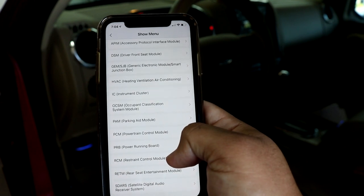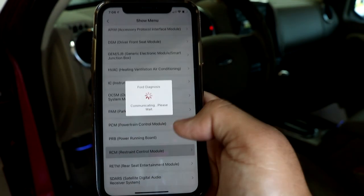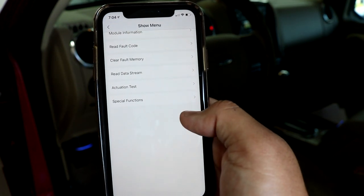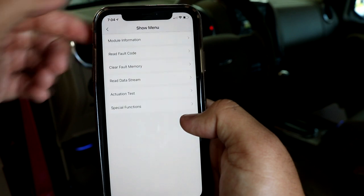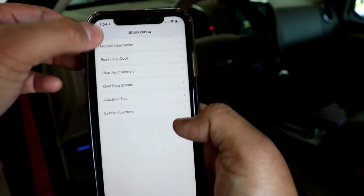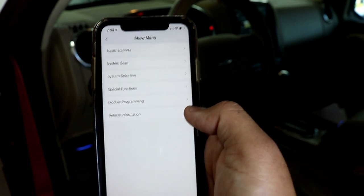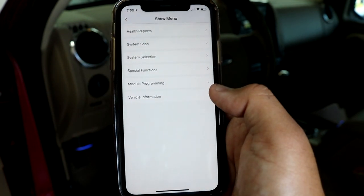That was loud! I thought it would beep once but it actually holds it. We can back out of that. We also have access to the restraint control module — the airbag module — so if we have any airbag issues, we can come in here and do actuation tests, special functions, all different kinds of stuff. There's really too much for me to list or show in just this short video.